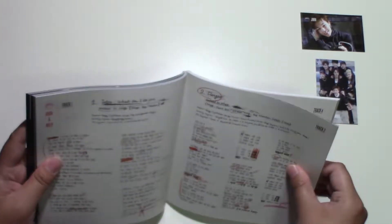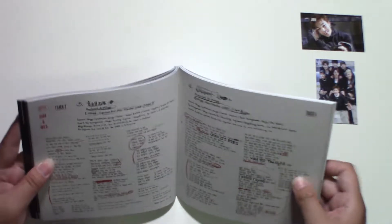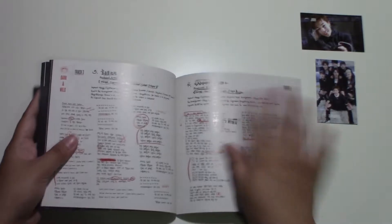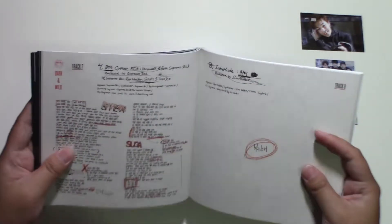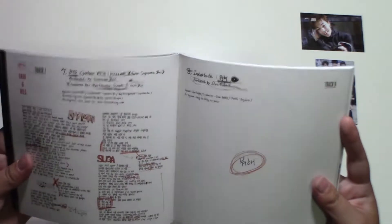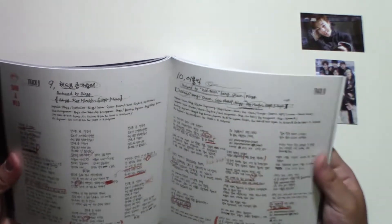Checklist: What Am I To You, Danger, Hormone — War of Hormone, hip-hop song, Let Me Know. By the way, my favorite song in this track is Cypher. Kill la — ow! There's barely anything in the interlude. How many songs are in this one? Well, this is the first ever studio album, so there's obviously a lot. Blanket Kick — oh my god.